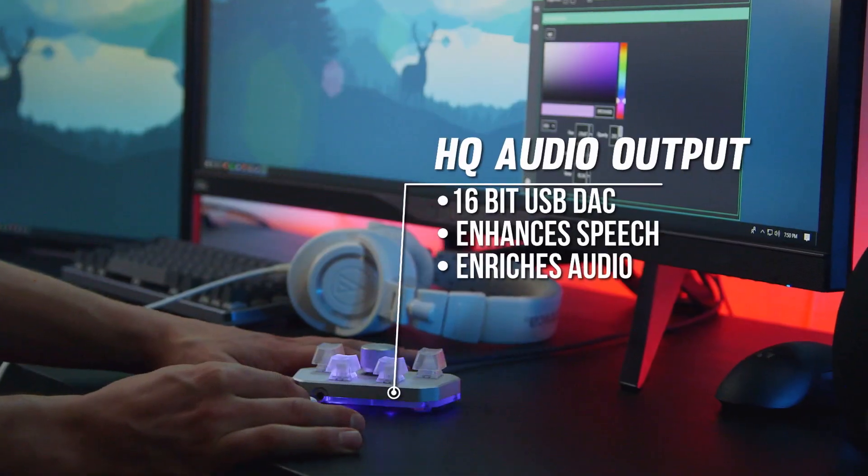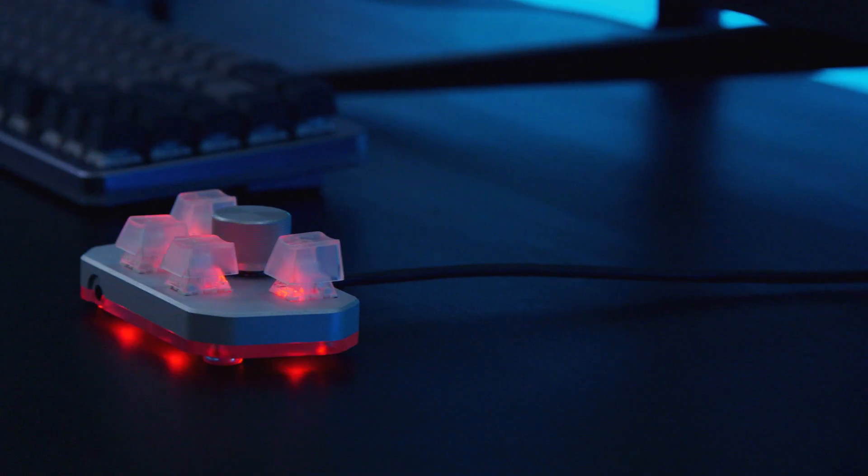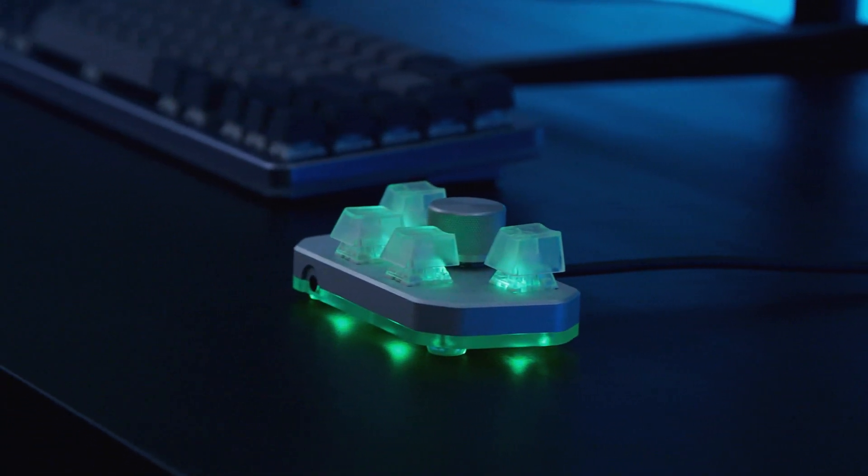We didn't stop there. We added a high-quality audio output with a 16-bit USB DAC that enhances and enriches audio. The DB1 sound output is meticulously designed and tuned for gamers and computer pros.